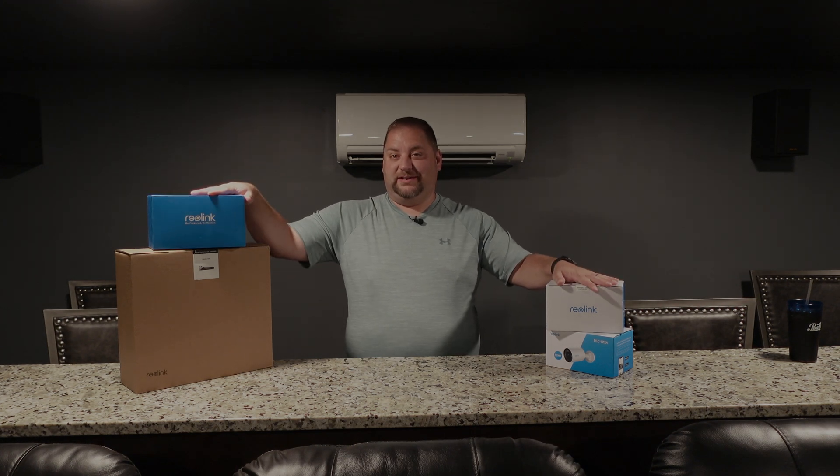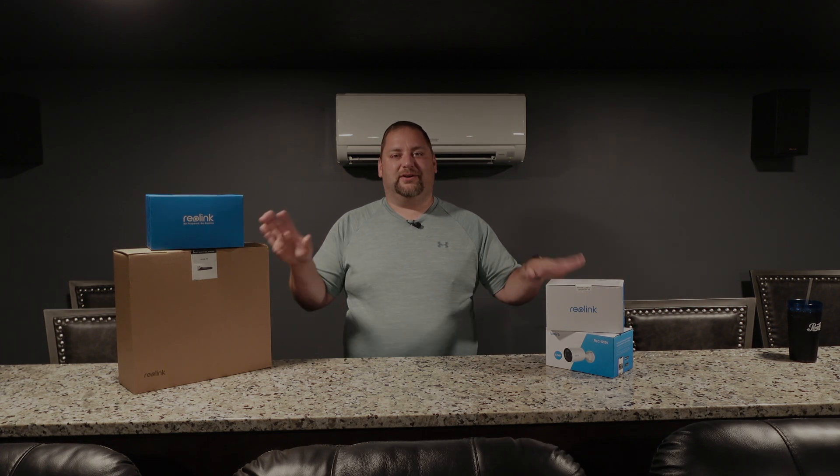Welcome back to the channel. Today we have some Reolink cameras and an NVR, so lots of cool stuff coming your way. Full disclosure, Reolink sent me this stuff free of charge, but you will get my honest and fair review.